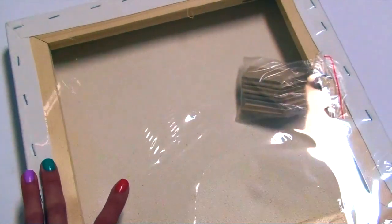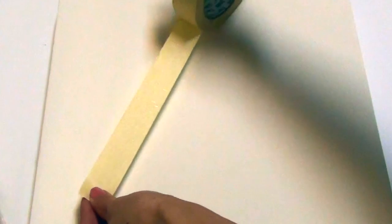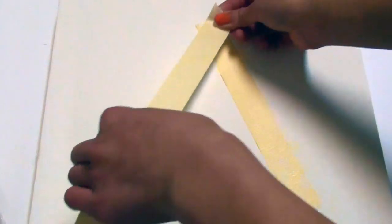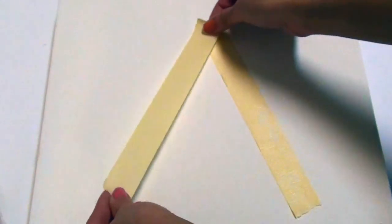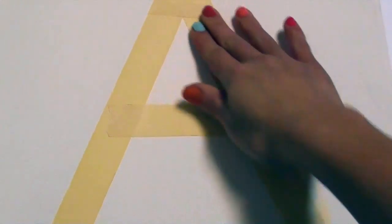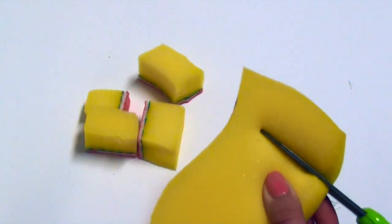So of course you need to open up your canvas first. Now you want to take your masking tape and tape it onto the canvas in your desired shape or pattern. When you're finished, make sure to smooth out all of the tape.